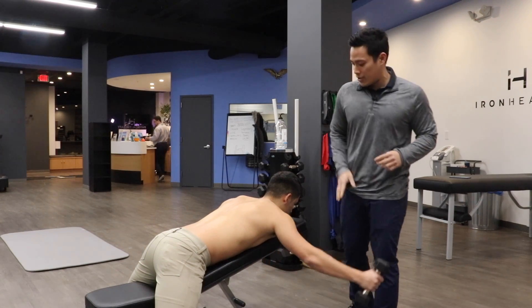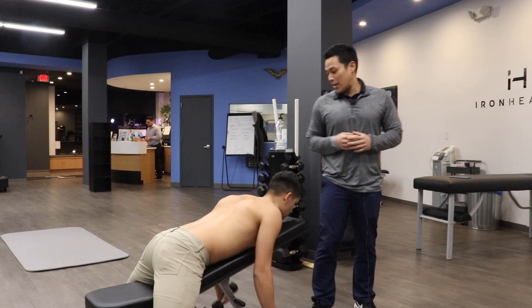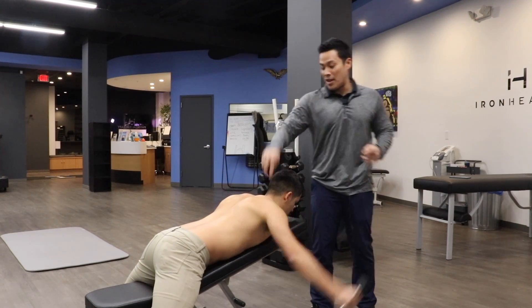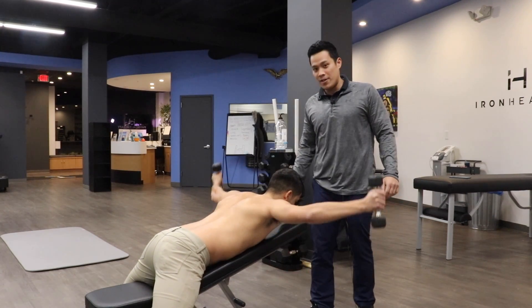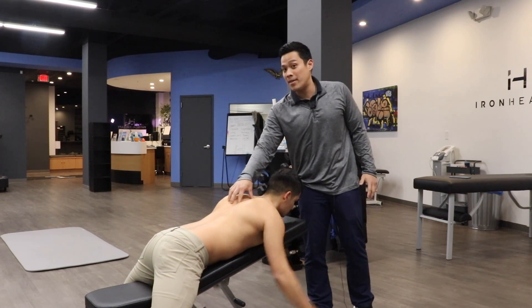What you want to do is grab a bench, put it to about a 45 degree angle. When doing this exercise, you're going to retract your scaps backwards and a little bit downwards — that's going to inhibit that upper trap. Then we're going to lift into a Y formation, making sure we hold on to the activation in that mid back area.